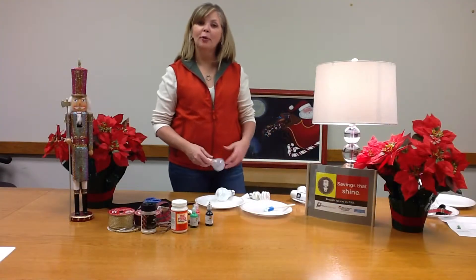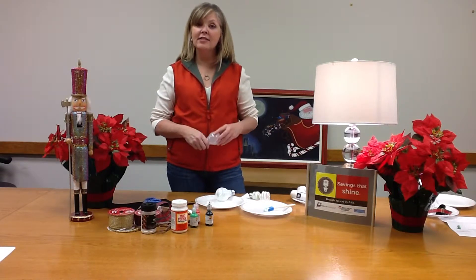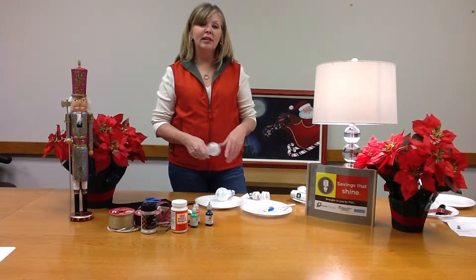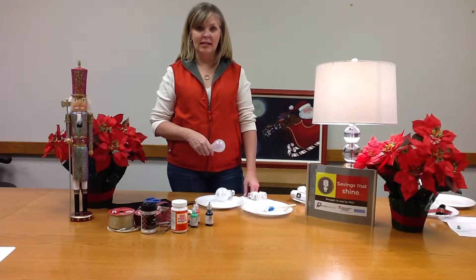This is Dawn with PSO. We want to wish you a happy holiday season and take this opportunity to give you some ideas of fun activities that you can do with your kids this holiday season.